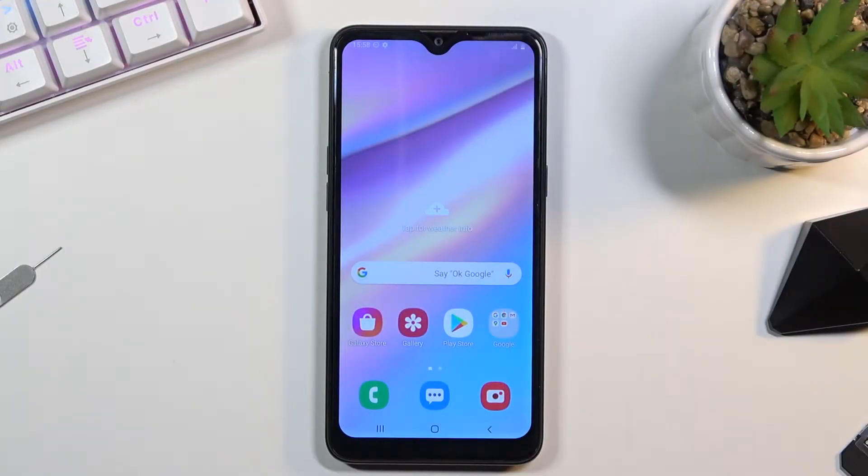Welcome! In front of me is a Samsung Galaxy A10s and today I will show you how to capture a screenshot on this phone.